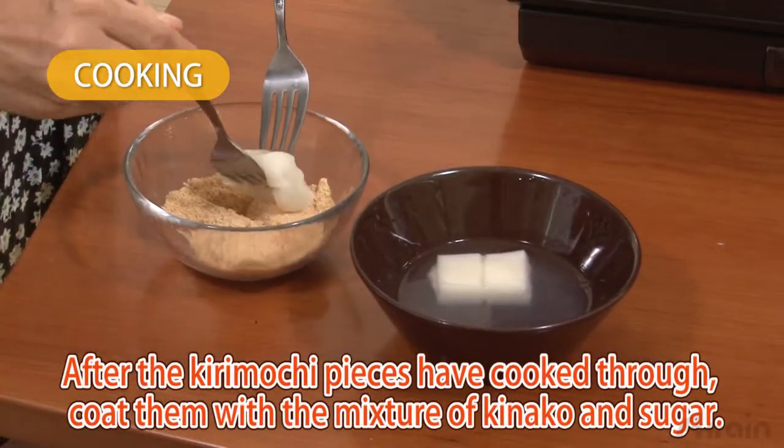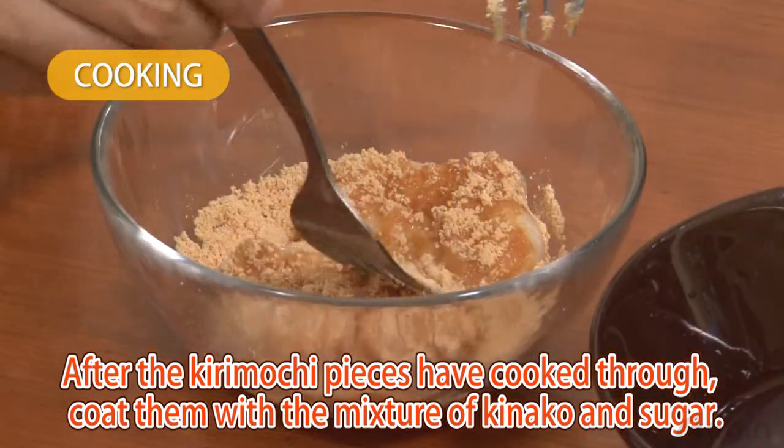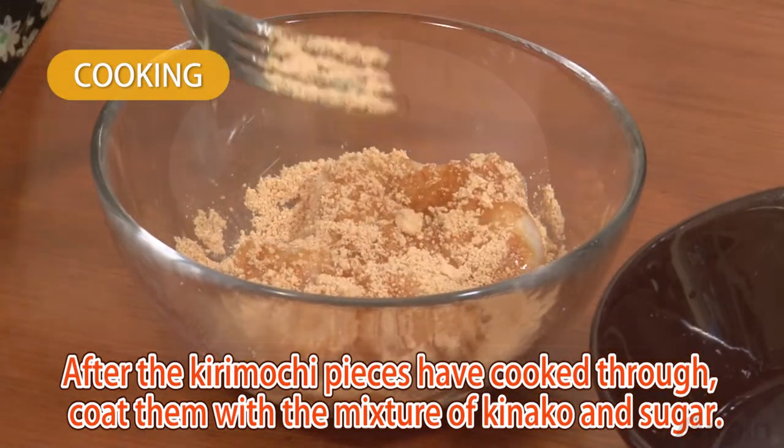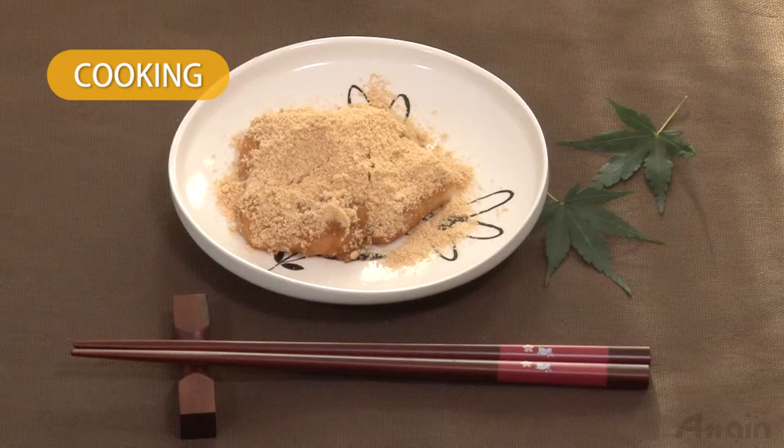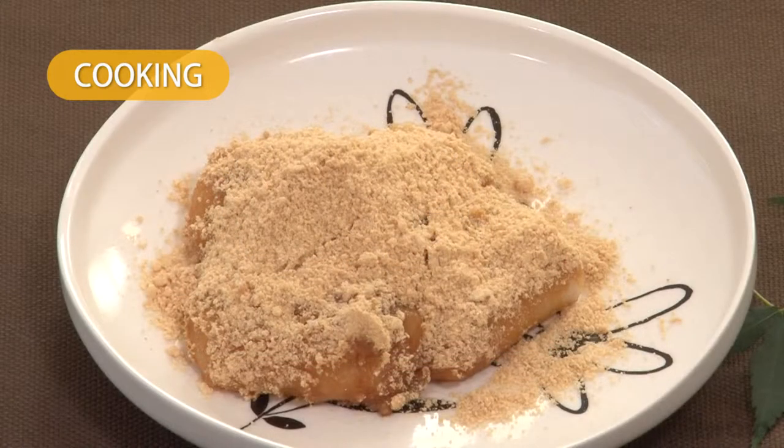After the kirimochi pieces have cooked through, coat them with the mixture of kinako and sugar. Now it's ready! Kinako mochi becomes hard when cooled, so serve it while it's tender.